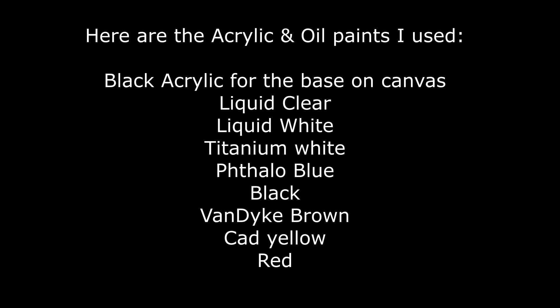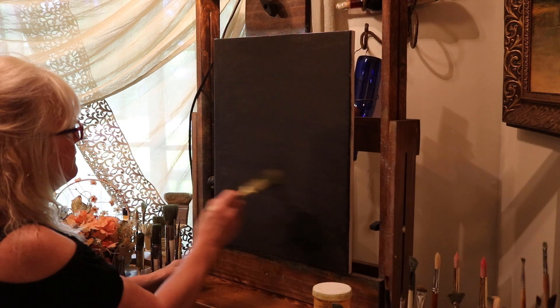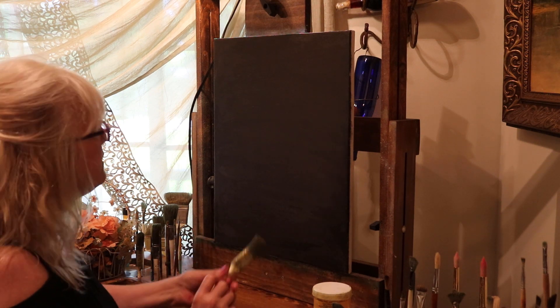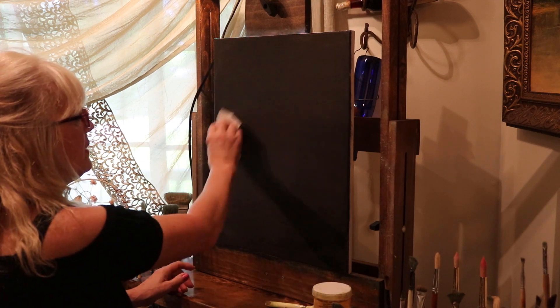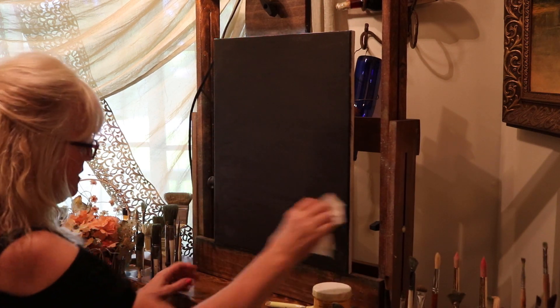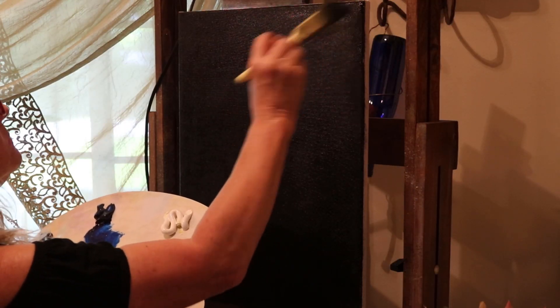Here are the paints that I used. I used black acrylic for the base on the canvas and then oils: liquid clear, liquid white, titanium white, phthalo blue, black, Van Dyke brown, cad yellow and red. I just put a very thin coat of liquid clear all over that dried black canvas.